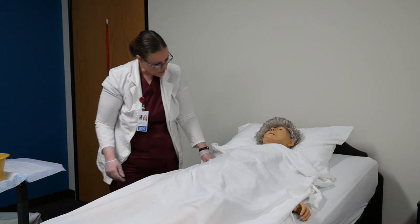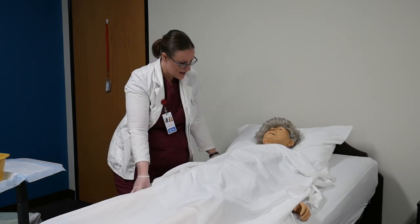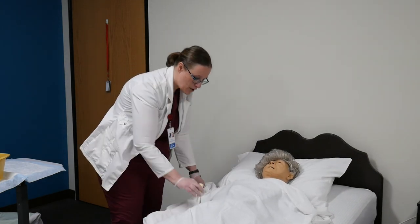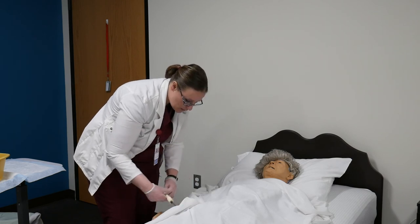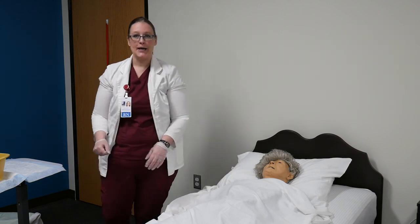Trixie, doing okay? Does it feel okay? I'm going to lower her bed and give her her call light. Is there anything else I can get for you? Now I'm going to take care of my supplies. So now I'm going to take a look for those three things.